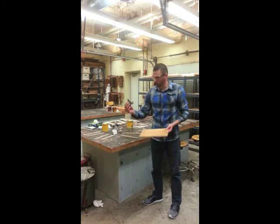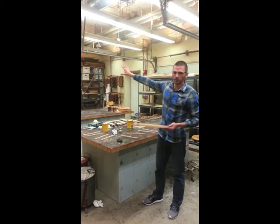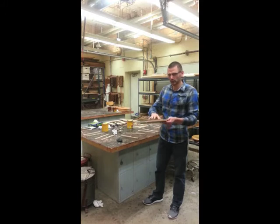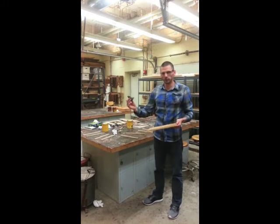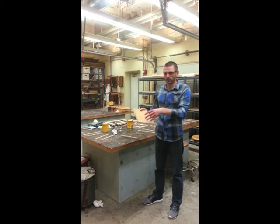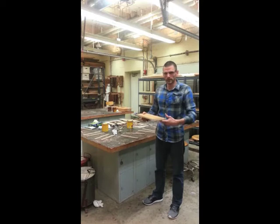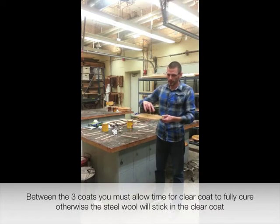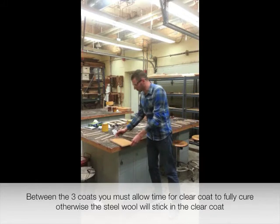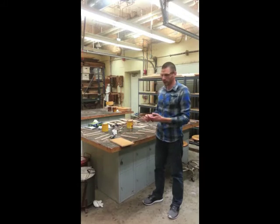Once you've steel wooled it, take the air hose outside and remove all the steel wool that you can. If the product isn't fully cured — say you only let it dry two to three hours and try to steel wool it — some of the steel wool will embed itself into the clear coat. The clear coat is water-based, so the steel wool will rust and you'll end up with black and rusted marks all over your parts. Allow it to cure fully overnight before steel-wooling.